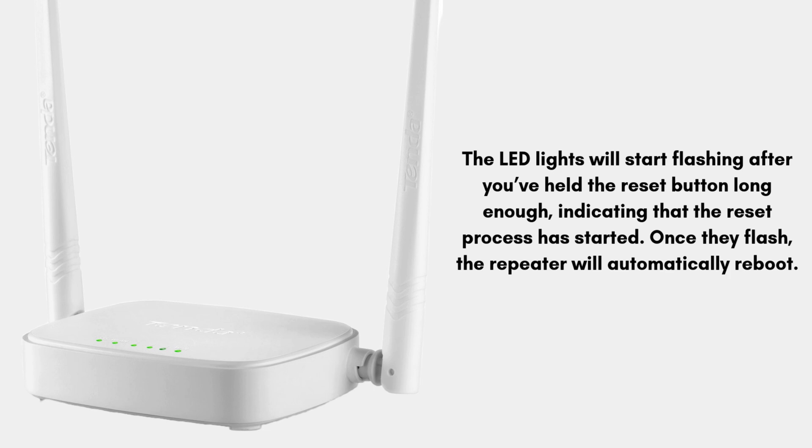Once the LEDs flash, the repeater will automatically reboot. After the LEDs start flashing, release the reset button. The device will now reset itself to its original factory settings, and this process may take a minute or two as the repeater reboots.